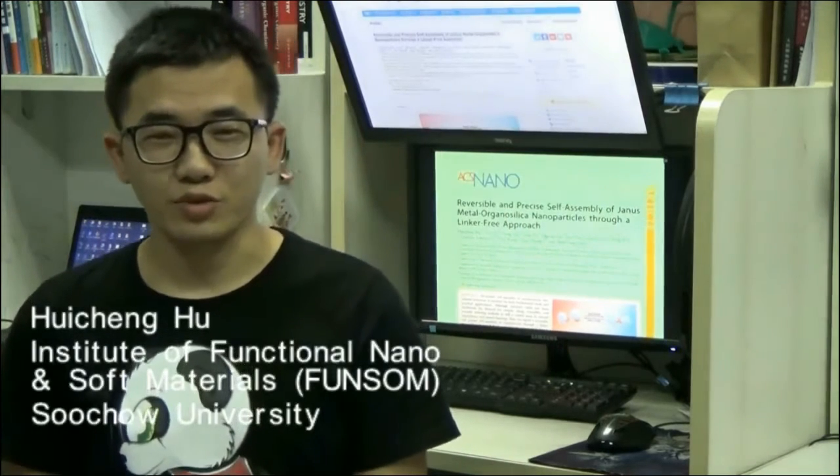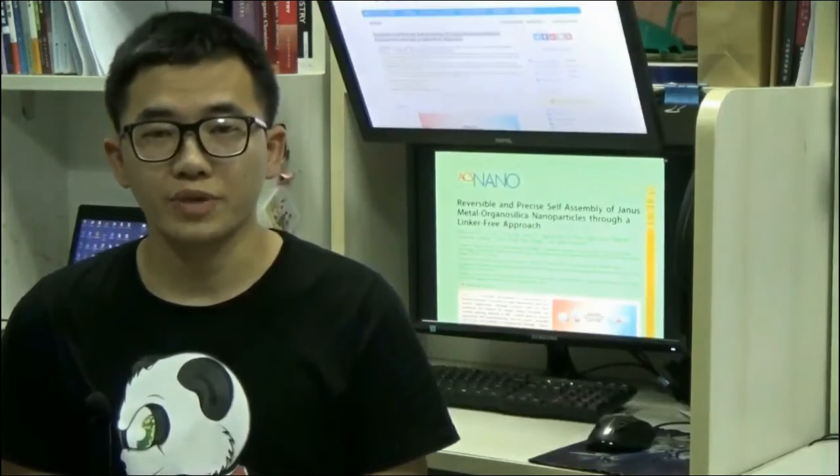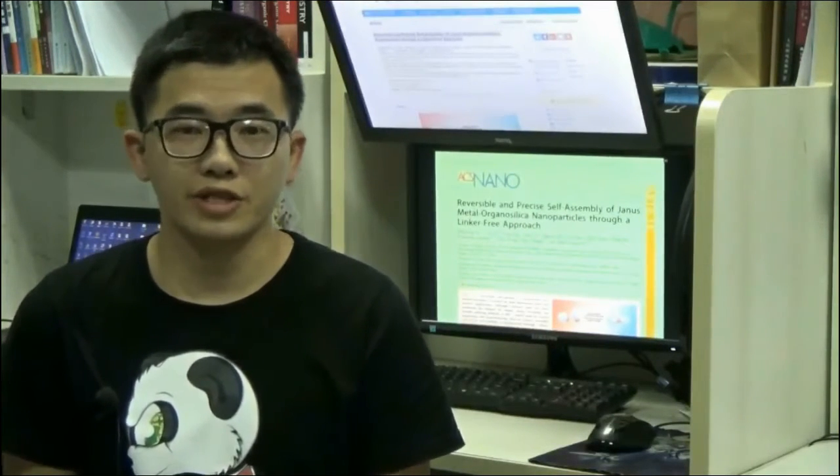Hi, my name is Hui Chen Hu. I am a PhD student in the Institute of Functional Nano and Soft Materials of Soto University. In this video, we will introduce a new perspective in nanoparticle self-assembly.